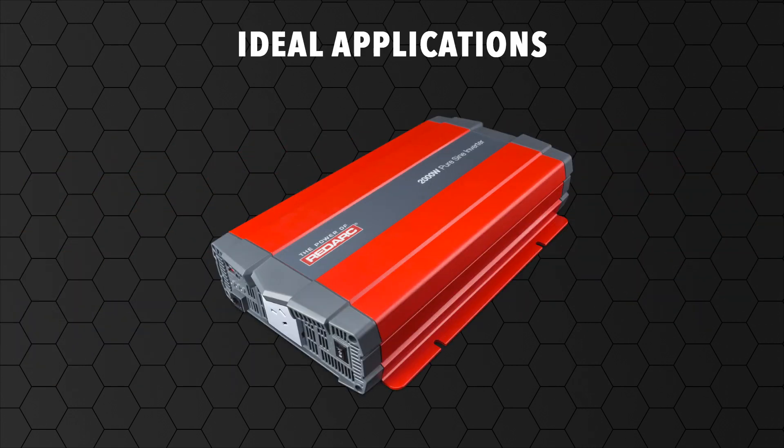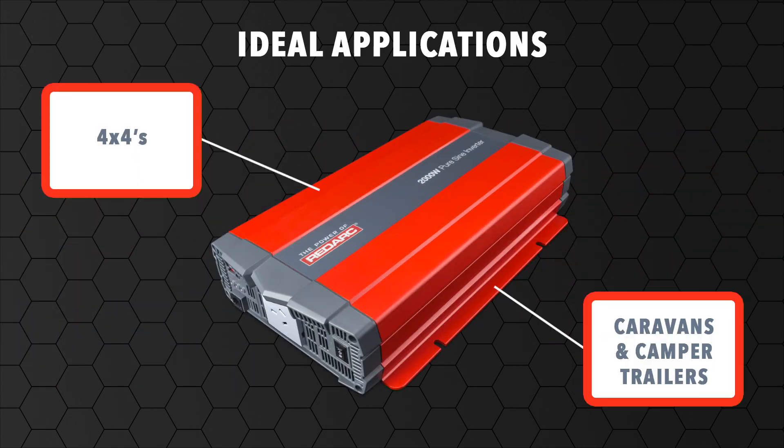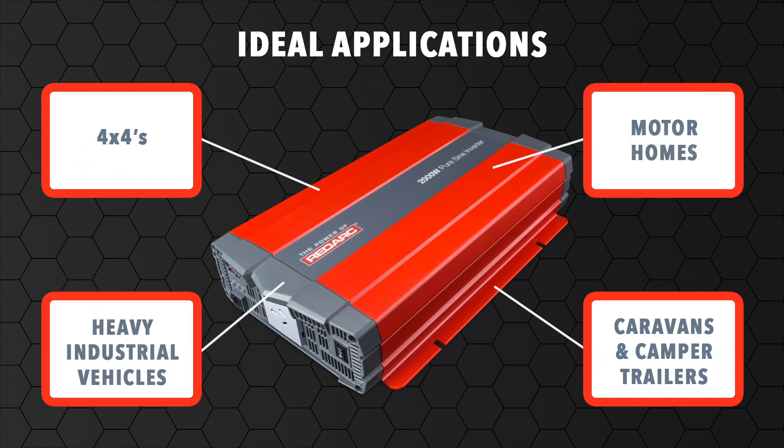Solar and RedVision. The PureSineWave Inverter can be used in 4x4s, caravans, camper trailers, motorhomes and heavy industrial vehicles.